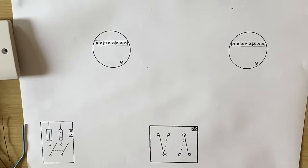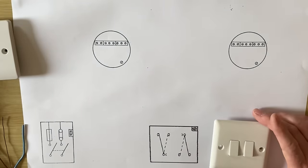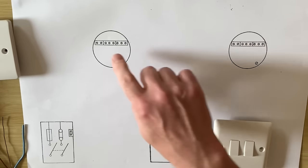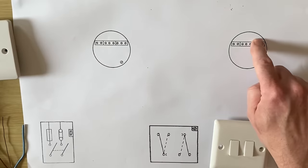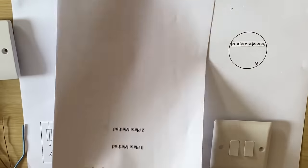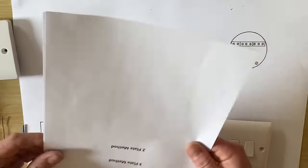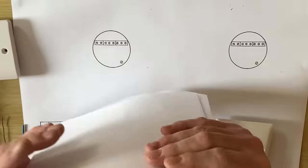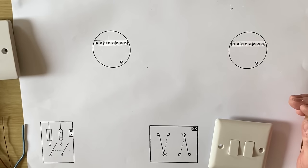In this video, we're going to look at two lighting points and two switches, so we're going to have a two-gang switch. Let's presume this is in the kitchen area and this is in the dining room — a kitchen diner — and you want to be able to turn on your kitchen light and your dining room light separately from one location. I've left a link in the description where you can download the drawings we're going to use in this series of videos.